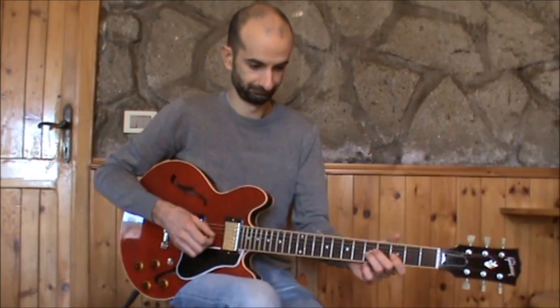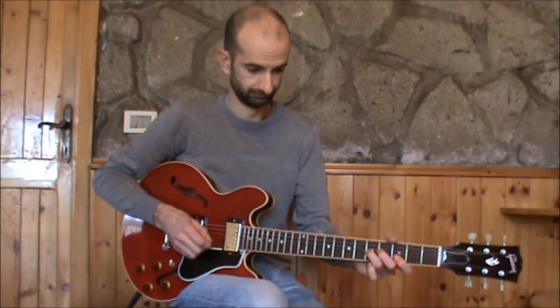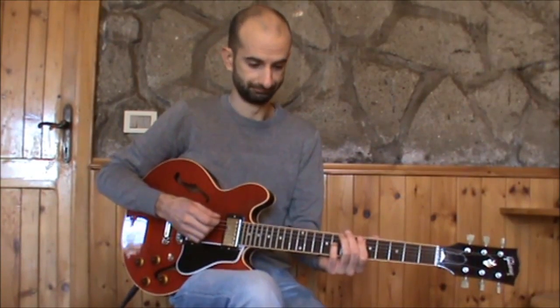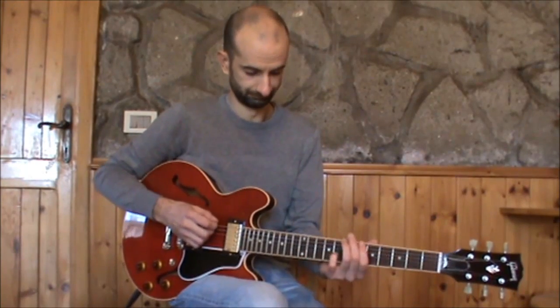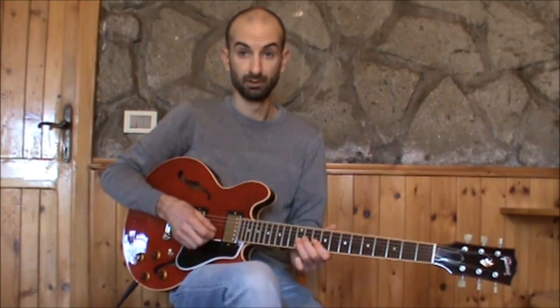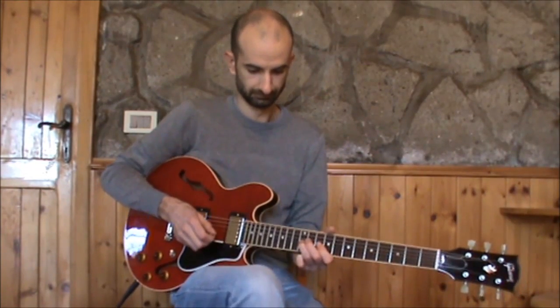Now I propose to you 3 licks constructed with horizontal displacement over a G7 chord. First lick. Slowly. Second lick. Slowly. Third lick. Slowly.